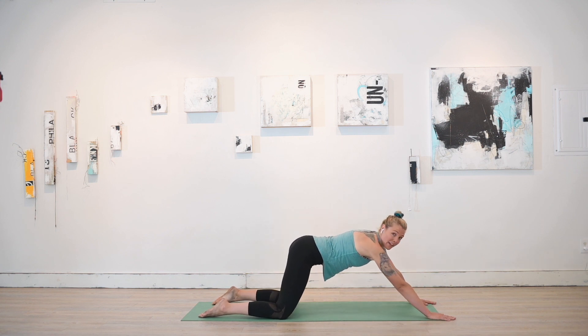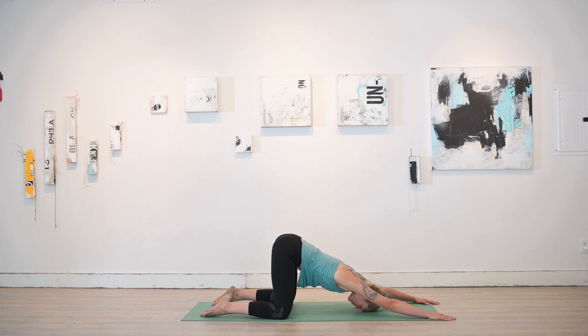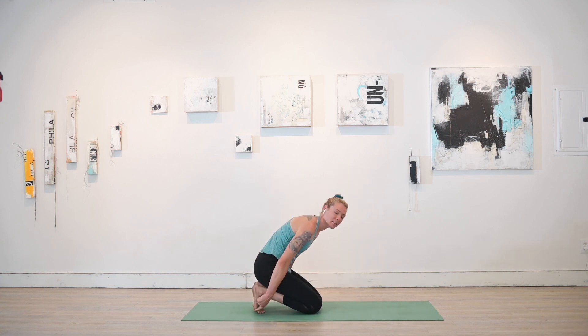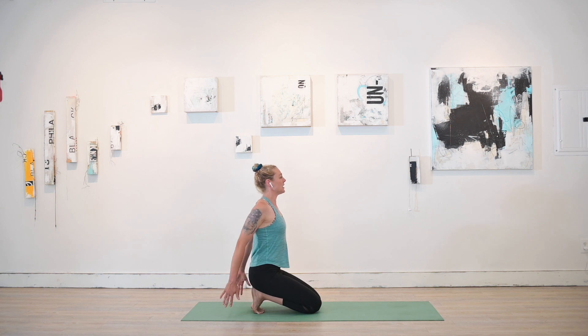Walking the palms even farther up the mat, use an exhale to melt the heart and forehead all the way to the mat, coming into puppy pose, opening up the shoulders. Three deep breaths here, feeling that connection to the earth, letting it ground you. Knowing that as awesome and fun as boudoir yoga and a boudoir photo session is, it's just as important to find the balance in being grounded and stable. Inhale to slide those hands back under the shoulders and press up to a seated position. Curl those toes under — you may need to assist those pinky toes to get them all the way curled under.